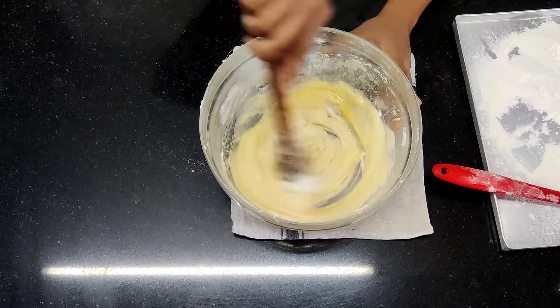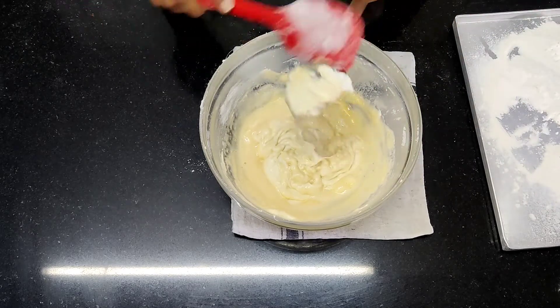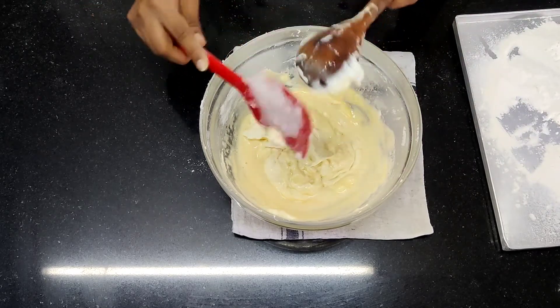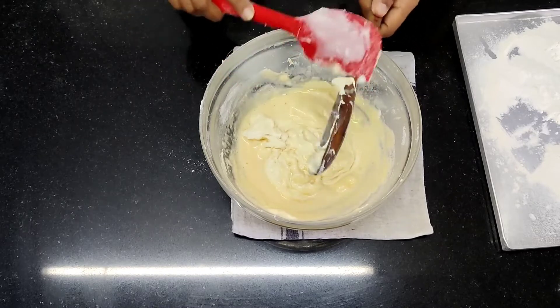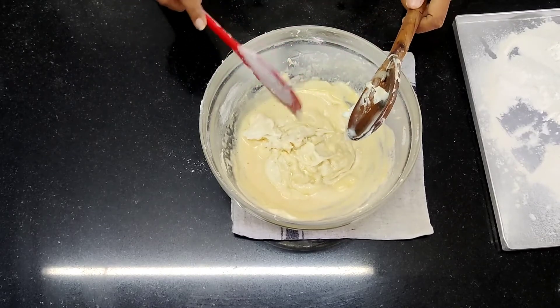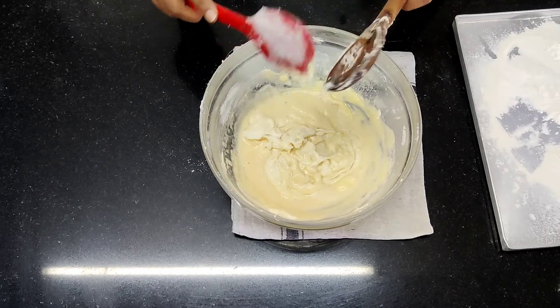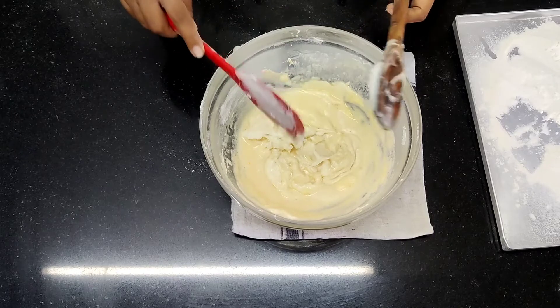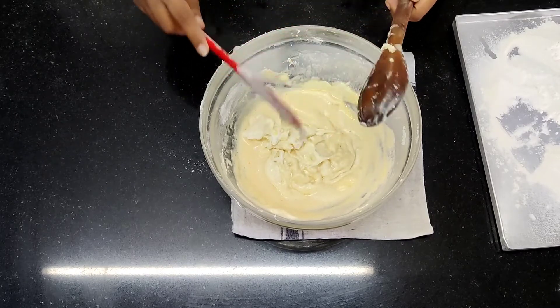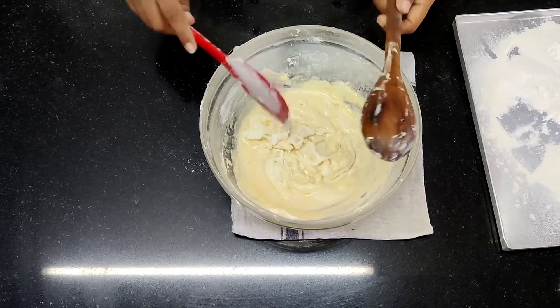Be careful while mixing. With the help of a spatula, remove whatever is there on your wooden spoon — you can see the margarine and sugar mixture sitting on it. Most of the time this is neglected and in the end you get a fault in your cake. So make sure all of this is removed and mixed into the mixture properly.